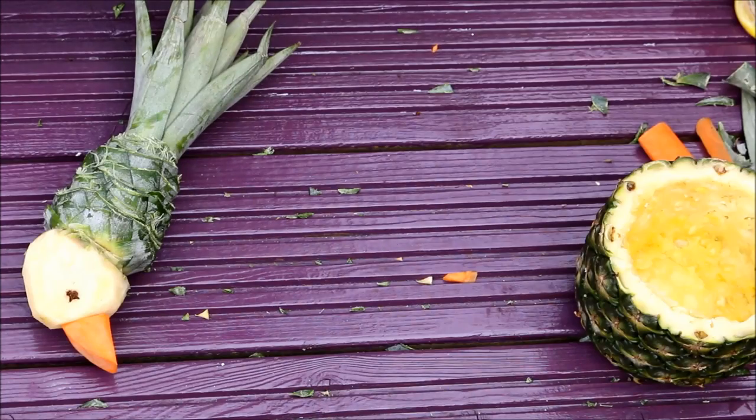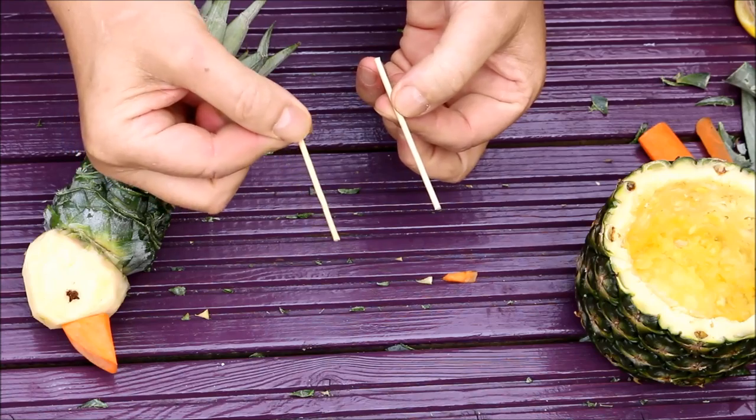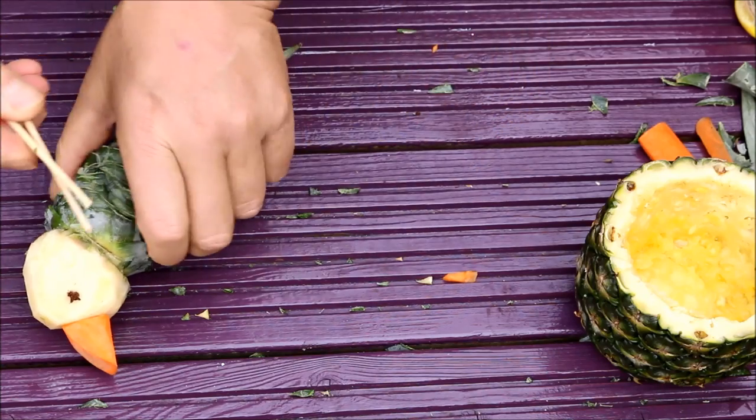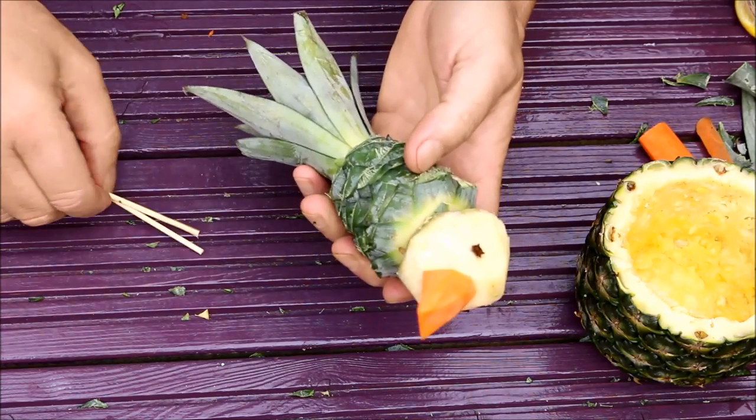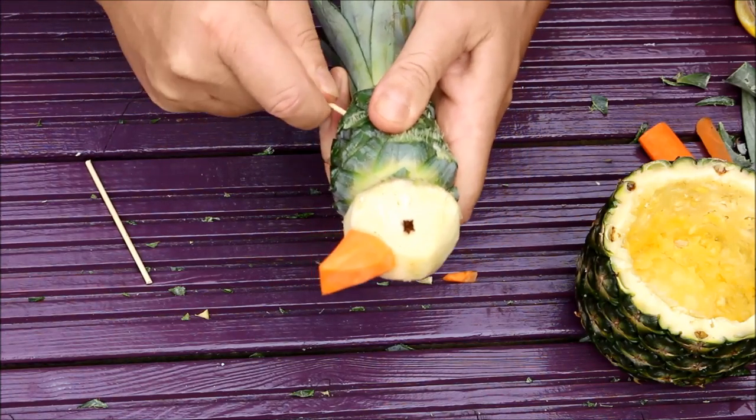Right then, it's time to construct. I've got two pieces of a kebab stick that I've just cut up — these are going to be his legs. We think about the angle and press them into his body like that. It's quite tough, but there we have him.